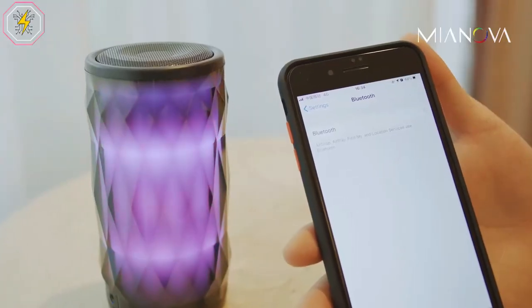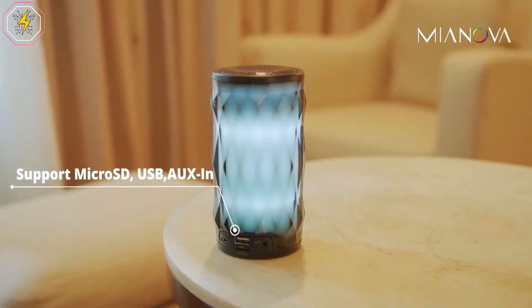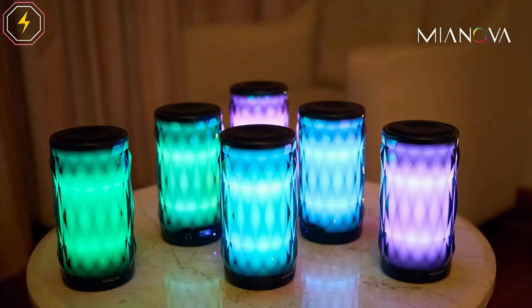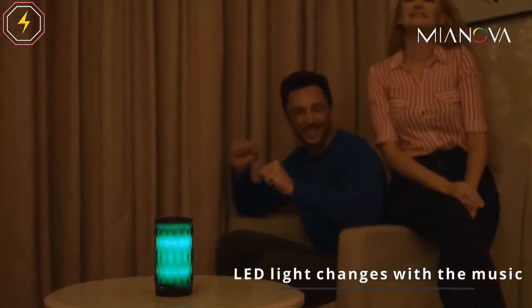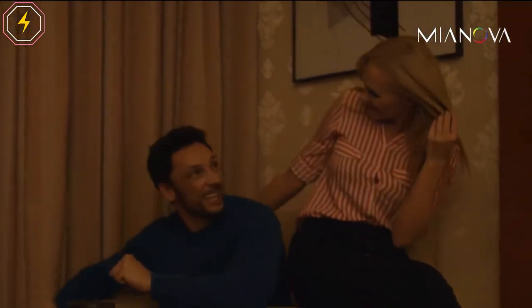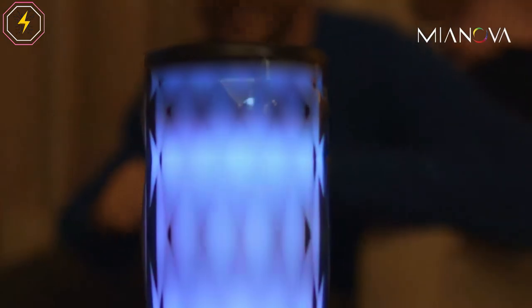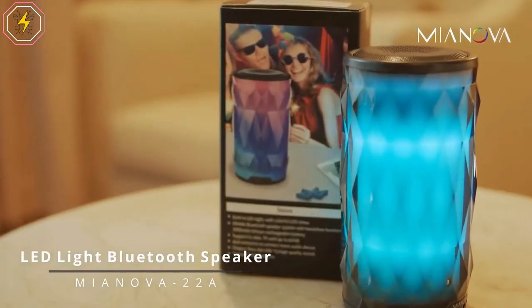Mianova 22A comes with a highly integrated chip that provides six different color-changing themes, and the light changes automatically. The Mianova speaker can play for 10 hours when LED is off, and 8 hours when LED lights are active. It is powered by a high-quality 2000 mAh Li-Ion battery. This can support memory card capacity up to 64 gigabits and USB flash drive up to 64 gigabits.